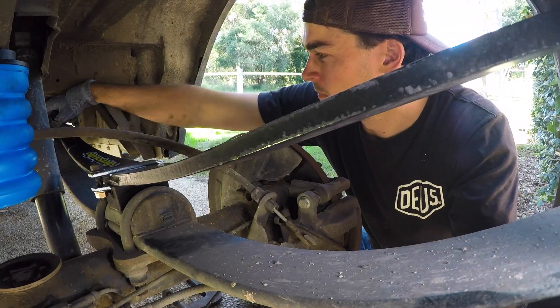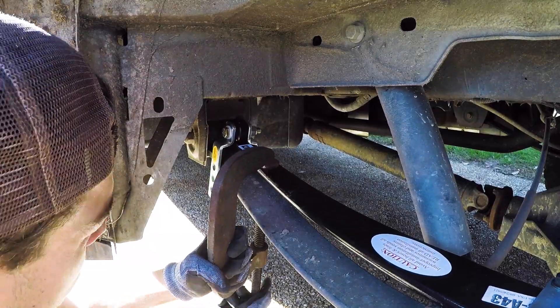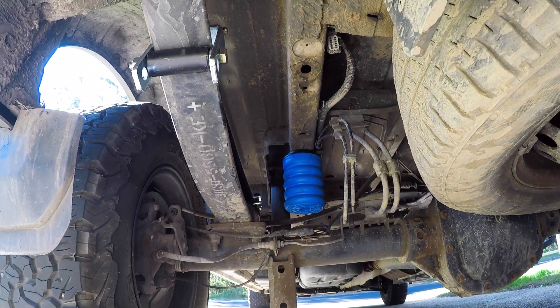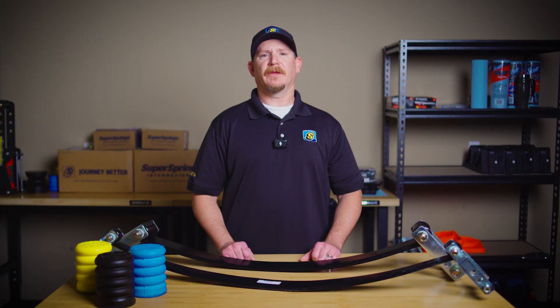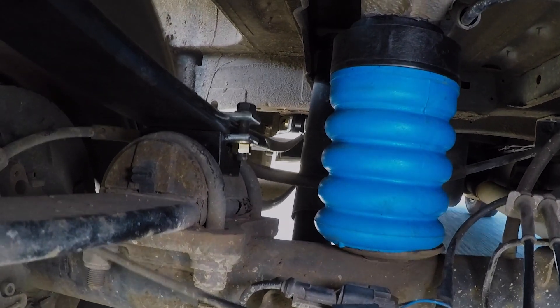So a Helper Spring isn't just an upgrade — it's an essential part of keeping your vehicle safe, level, and ready for whenever you need to haul. Whether it's Super Springs, Sumo Springs, or Coil Sumo Springs, we've got you covered. Thanks for watching, and as always, journey better. We'll see you next time.